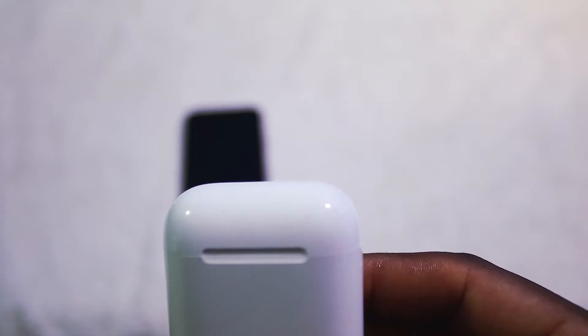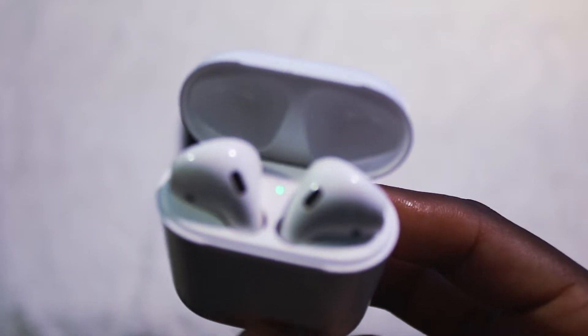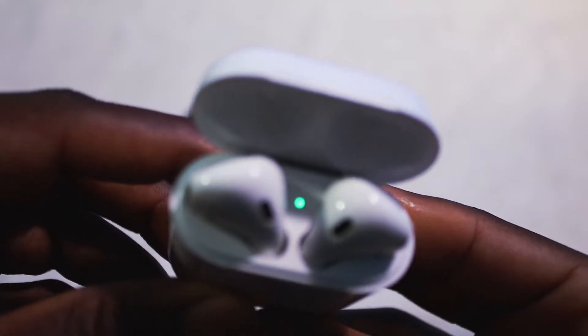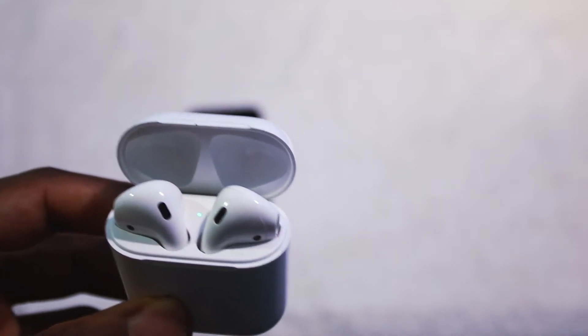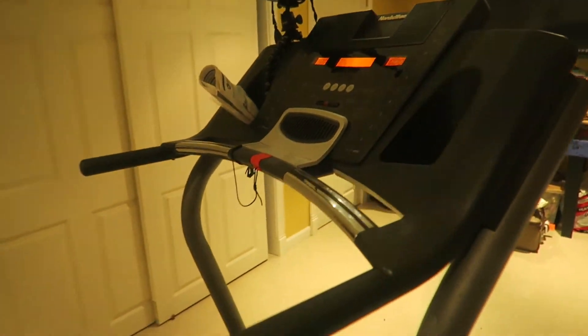I have a treadmill downstairs. I'm going to use it real quick with the AirPods just to show you guys how secure they are and that you don't have to worry about them falling out. Every ear is different, but I'm showing you they don't fall off my ear. This thing is staying in my ear — I'm trying my hardest to shake these things off and they're not coming off whatsoever.